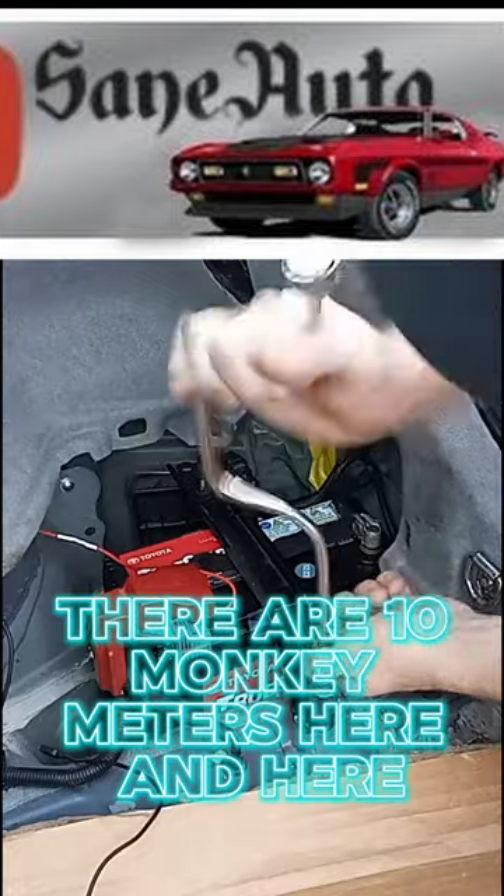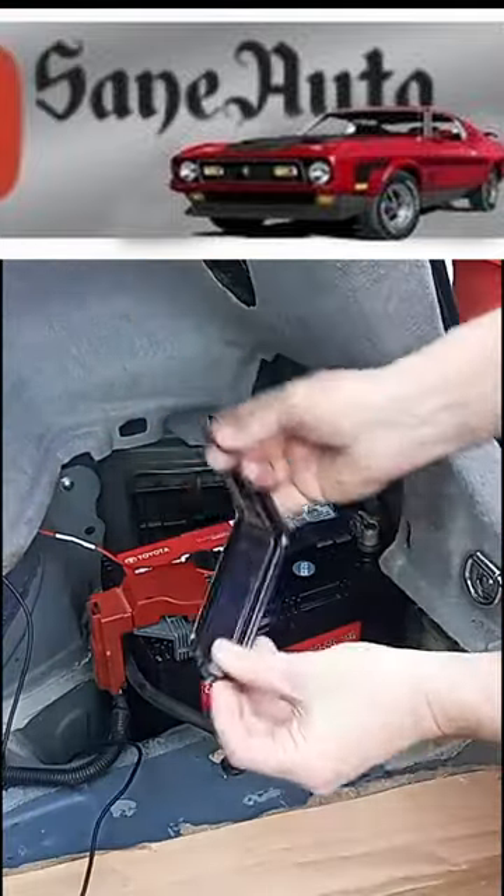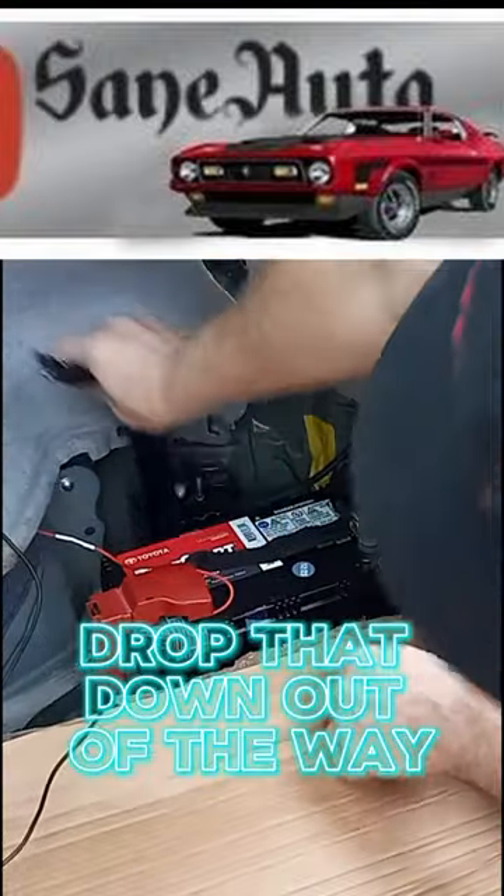There are 10 millimeter bolts here and here. I like to take the nut, put it on the bolt, and just drop it down out of the way.